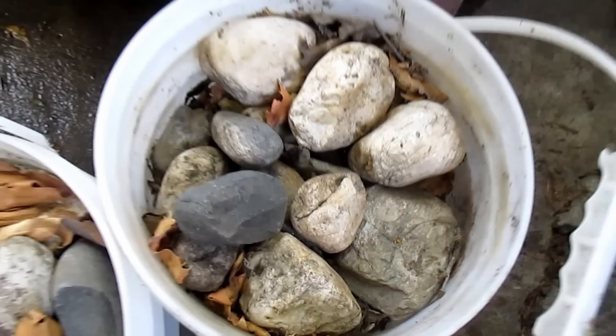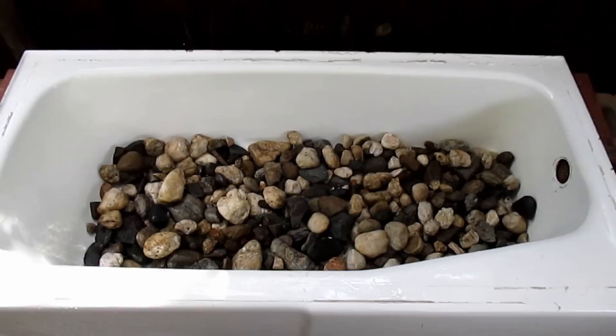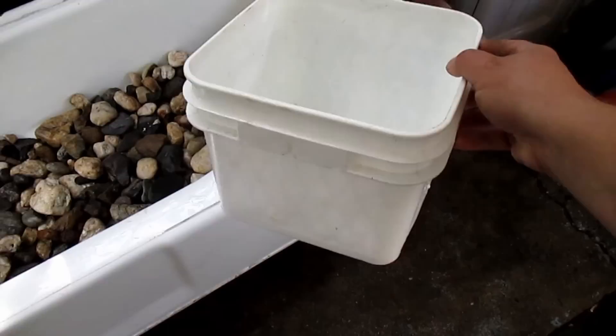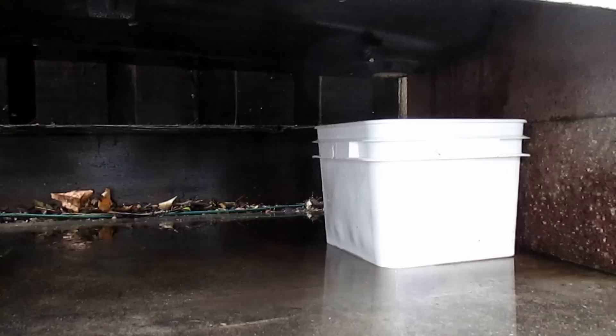I've seen this done with pea gravel, three-quarter inch rock, but this is what I got on hand and this will work just fine. This tub ended up requiring three five-gallon buckets full of this river rock. Now that I've got the rock nice and clean and verified everything's draining properly, I just want to share with you this is the bucket I'll be using to collect that leachate. This is a two-gallon square bucket. I'll be updating you in the future and let you know if this is adequate and how often I've got to empty it out in a system of this size.